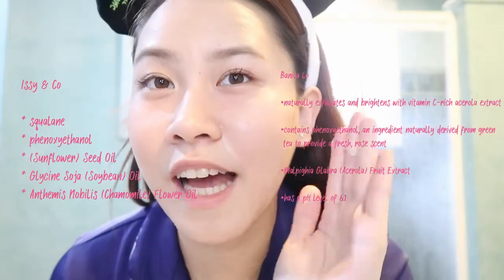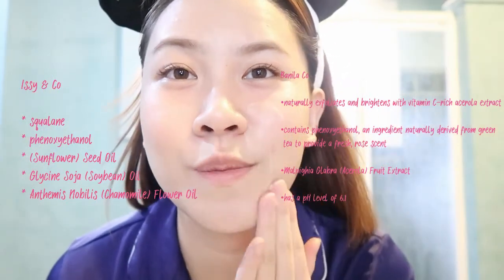I'm getting Vanilla Co's Clean It Zero now. I'm pretty sure you're already familiar with this product, and if you're not, this is why you're watching the video. I'm just going to insert the difference of these two on the screen. I think I may have gotten a little bit too much because I forgot I'm just doing half of my face.